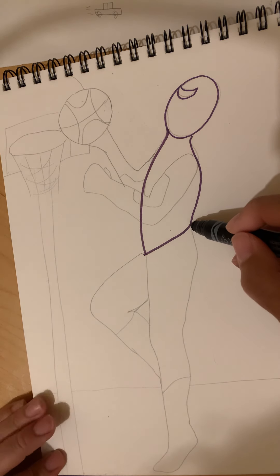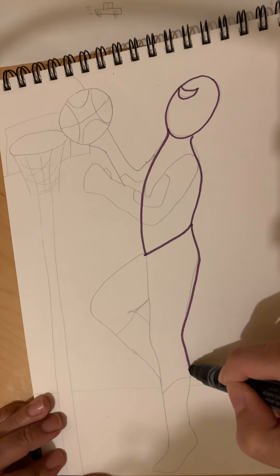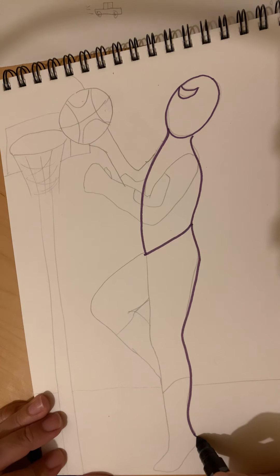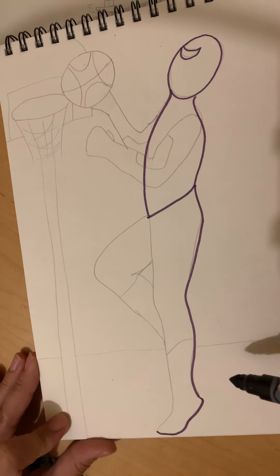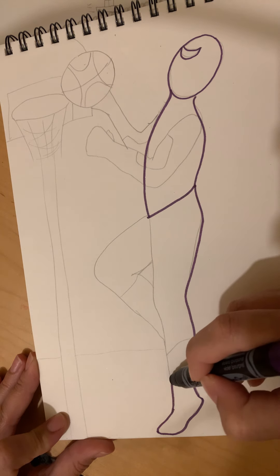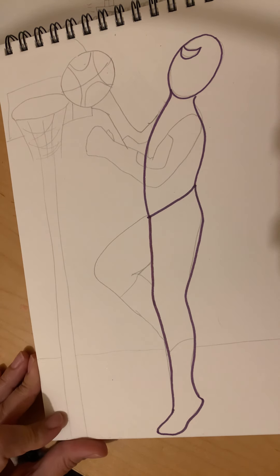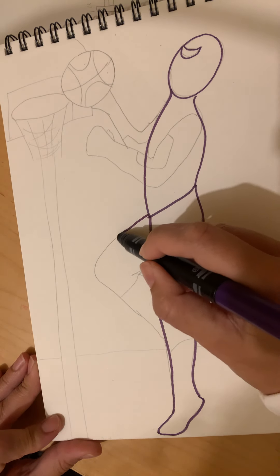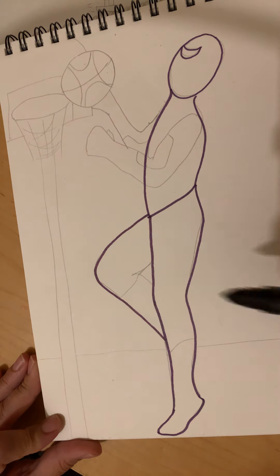Let's get the bottom half of his body in. We're gonna start right here and curve out, curve into his knee, curve out for his calf, curve in for his ankle, then come down and around. Then more curved lines — curve around his toe, curve up to his knee, curve around his thigh and back up.